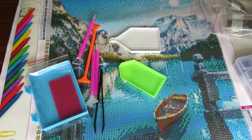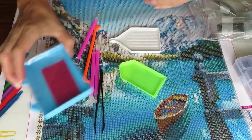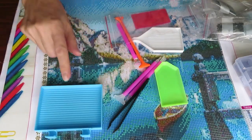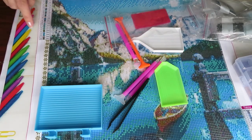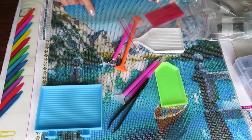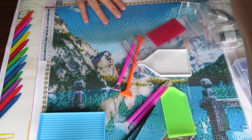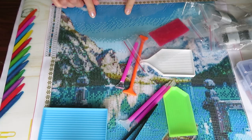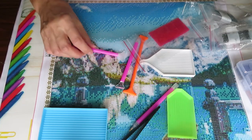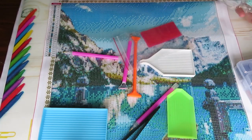We are just going to go ahead and test it out. I don't want to work with black right now, so maybe something good for using a multi-placer — maybe something on the sky in the canvas. I'll move the canvas a little bit further and pick something there, that way we will see how big this multi-placer is and how many diamonds we can place with it. The symbol is F — number 17.